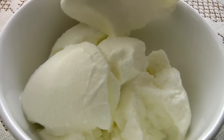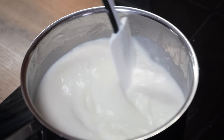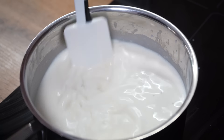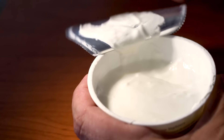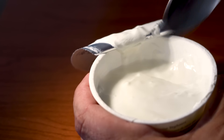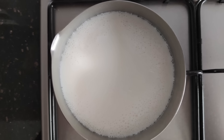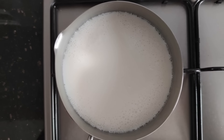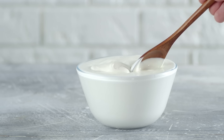Make homemade yogurt. Homemade yogurt is affordable and simple to make. Heat four cups of milk until warm, let it cool to about 110°F, then stir in two tablespoons of plain yogurt as a starter. Cover and let sit in a warm spot for 8 to 12 hours until thickened. This homemade version saves money and avoids additives in store-bought yogurt.